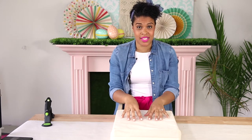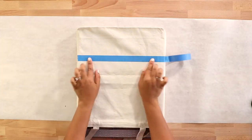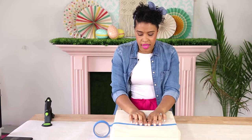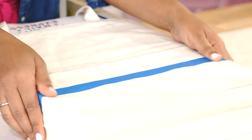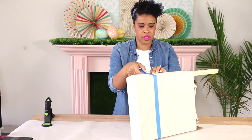Now that my tote bag has a nice structure because of the stuff I put inside, I'm going to tape off the bottom of the bag to create that dipped effect. Make sure to really rub in that tape so it gets stuck and you get a clean line when it's time to remove the tape.